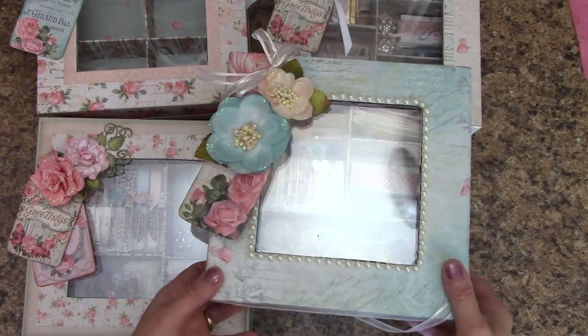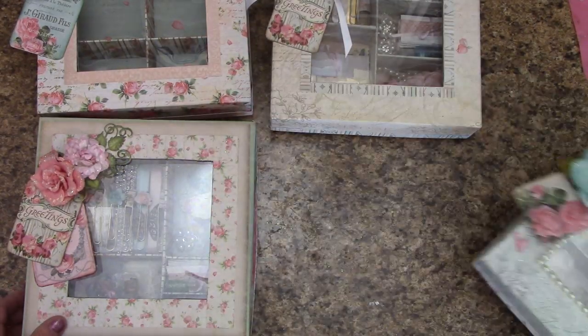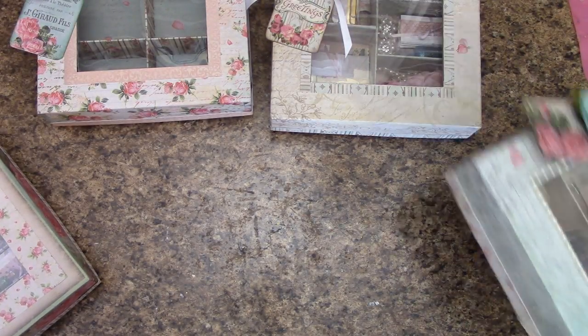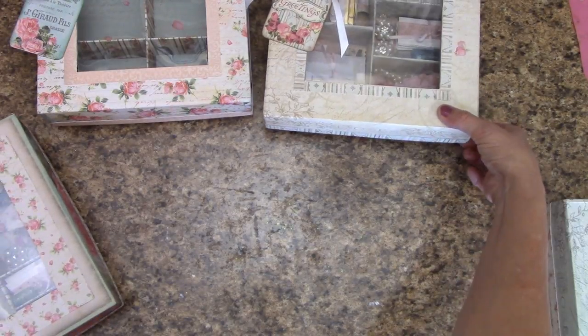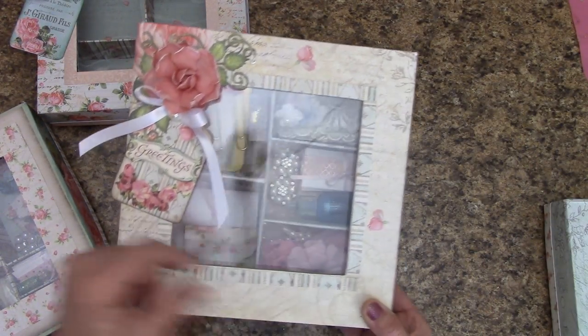Up close, the one I'm teaching in the tutorial is this one, but you don't have to use the five sheets of paper that I do. You can use whatever paper you would like. And this one has the ribbon on — I don't have any ribbons on these — but you can see how cool the little peekaboo window is with the plastic and it shows all the goodies inside.